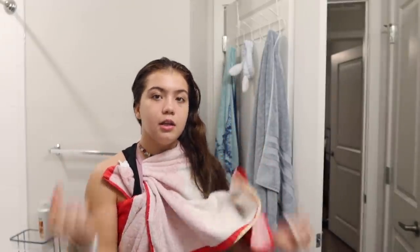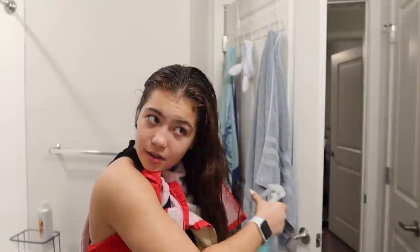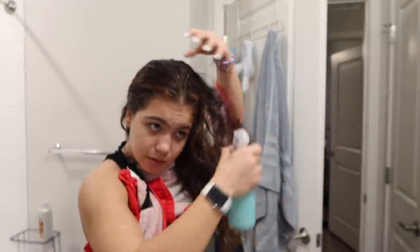I liked using the barbell a lot more than dumbbells. Dumbbells are individual weights and a barbell is like a single long bar. Anyway, my hair is almost completely soaked — the bottoms aren't as soaked but the scalp is, so I think I'm good.